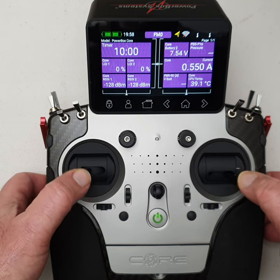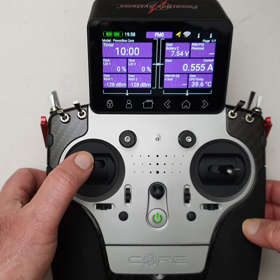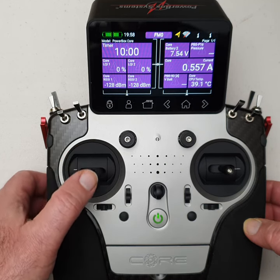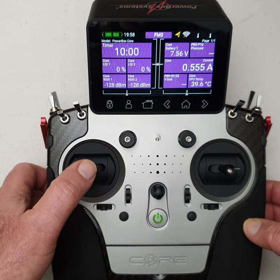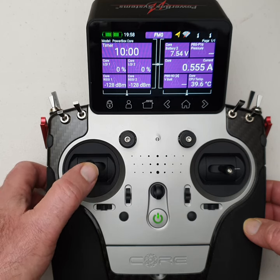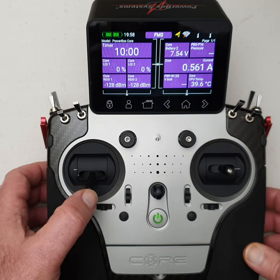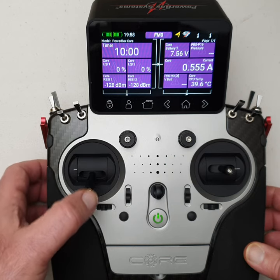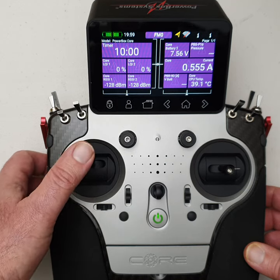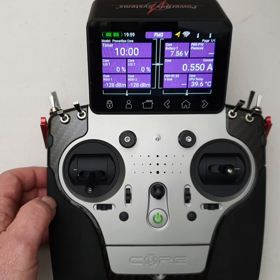We've got the hall effect gimbals — quad ball bearing gimbals, nice and smooth. I'm predominantly a heli pilot, so I prefer very light friction on my throttle stick with virtually no stiction. There is absolutely no stiction on the core transmitter. It's probably one of the best throttle gimbals I've ever used. You can also adjust the throw of the throttle stick — I've actually reduced mine slightly, which I prefer for my 3D helis.